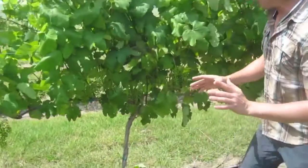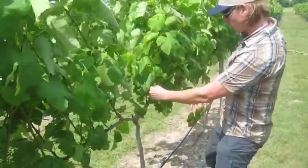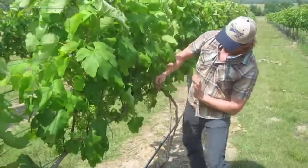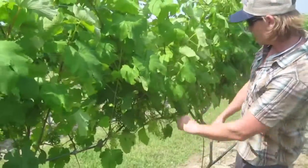So if you watch this closely, I'm going to go down the row here, right at about waist height right in the fruit zone, and about as fast as I can walk — going slowly — I can pull a few leaves. Just the big ones that are in front of clusters, because these big leaves in front of the clusters are the ones that get pushed against the cluster by the air blast sprayer, causing that to get blocked.